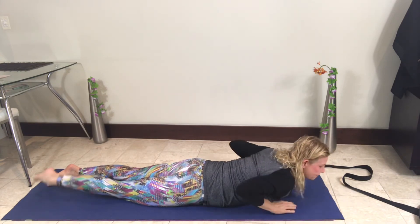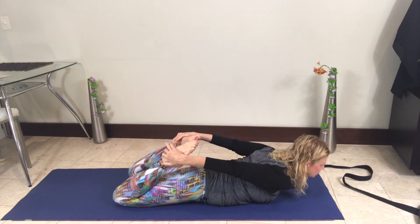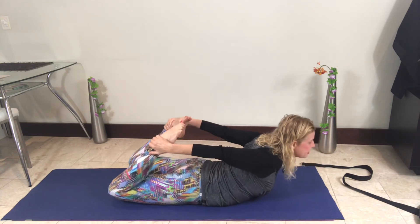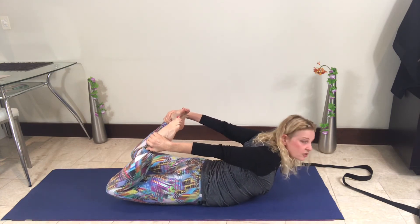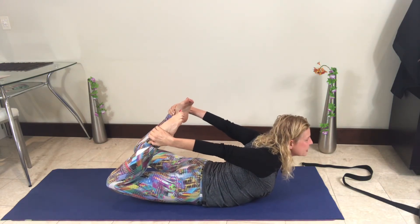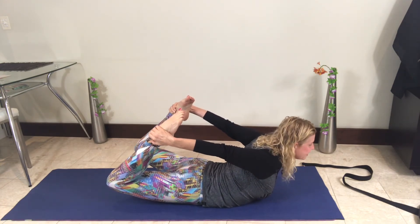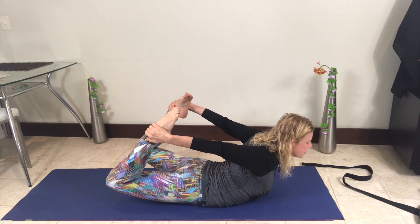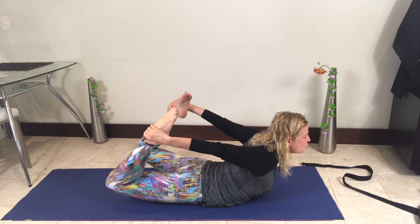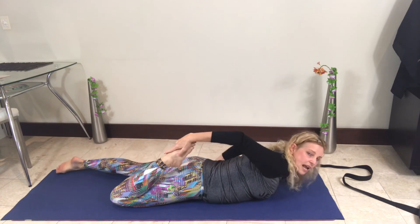One more — bend the feet again, use the strap if needed, hands around the ankles. This time lift up with the feet pointing and feel how different that feels. Really come up here with the feet pointing, looking straight ahead rather than craning the neck, lifting those feet, pressing the pubic bone down, sternum and chest coming forward, shoulder blades together.